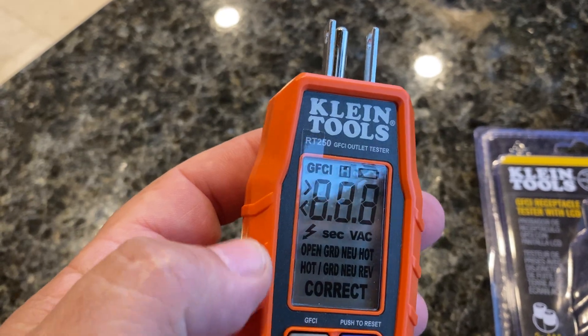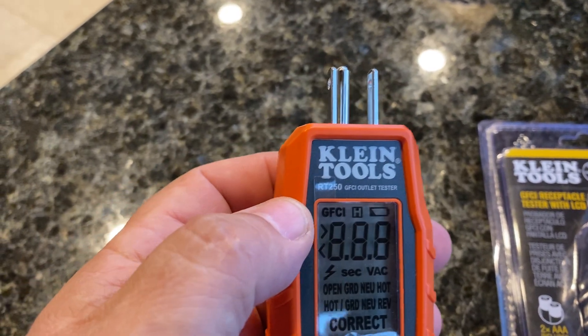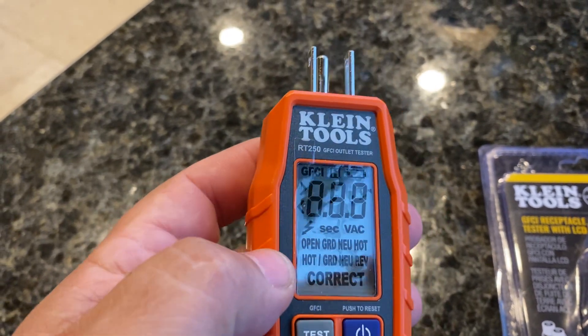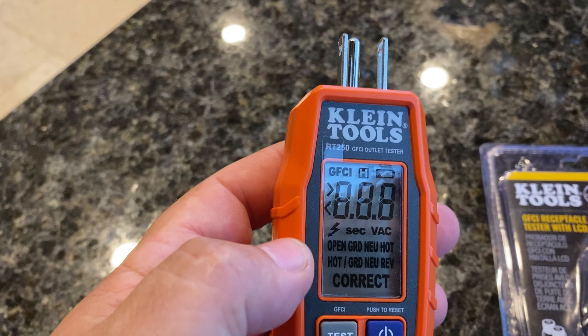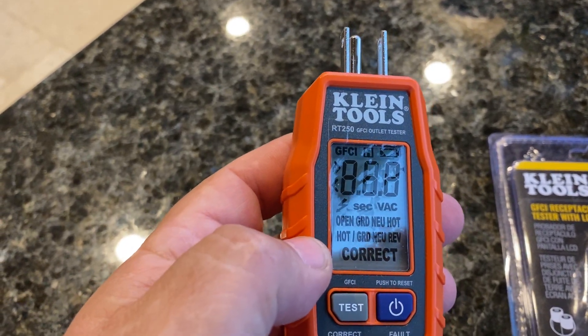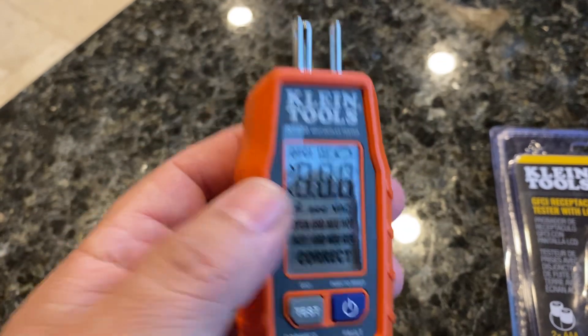The display shows battery power on the top right, whether or not it's a GFCI connected outlet, the voltage going through it, and then issues. If it's correct, it'll say correct. But if you've got issues like an open ground, a neutral, or a hot — something connected wrong — it's going to tell you that.